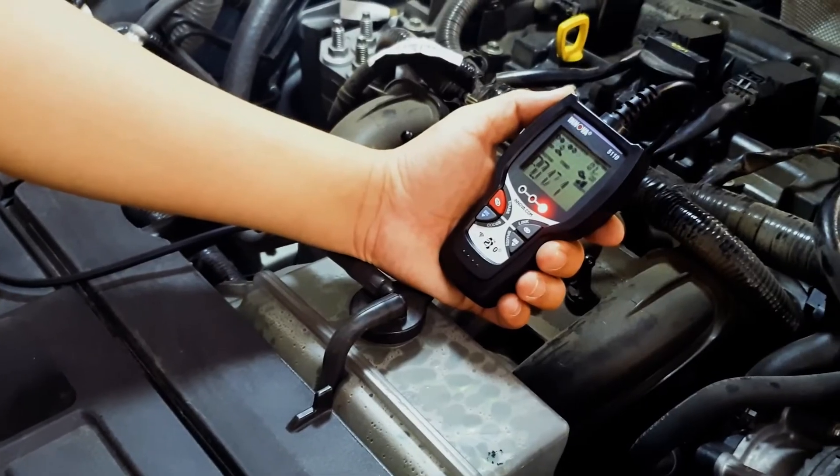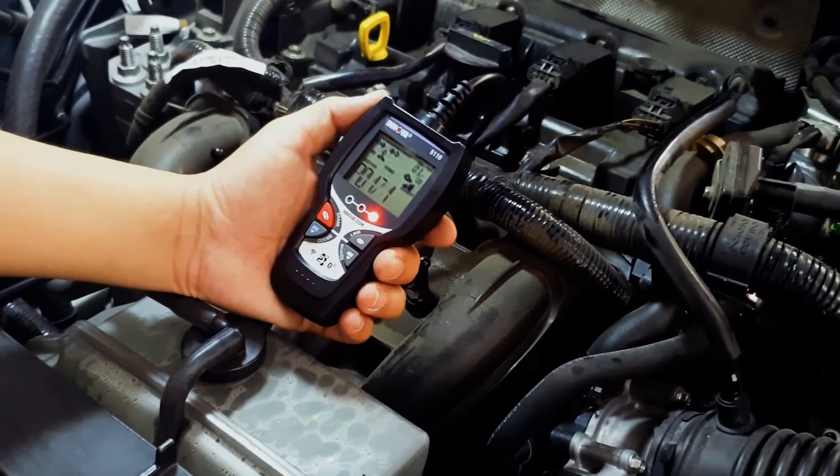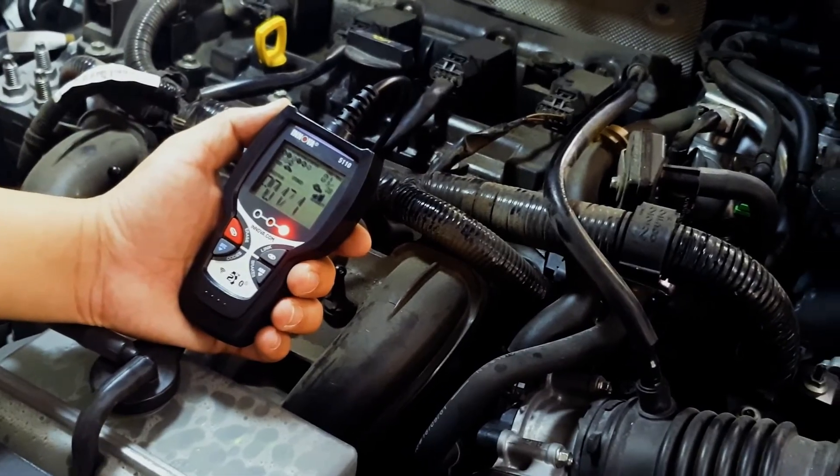Hello and welcome. We at ANOVA want to ensure that you gain the most out of your 5110 car scan reader tool.